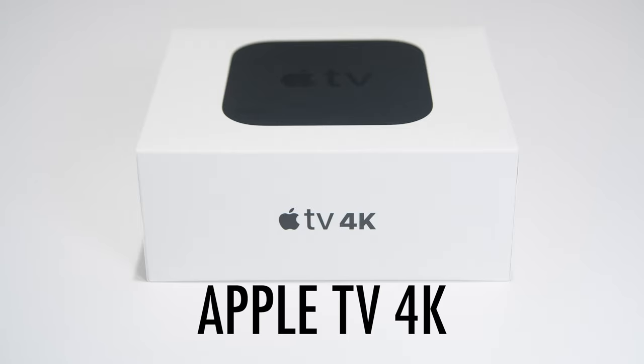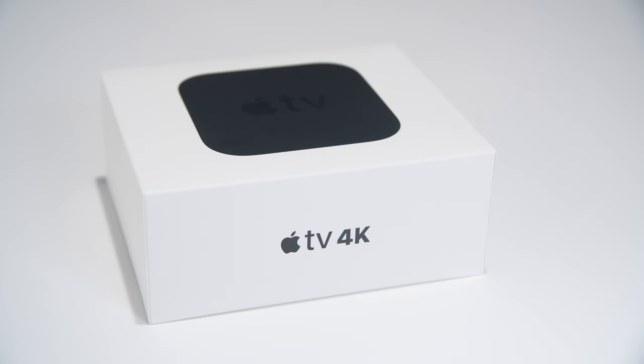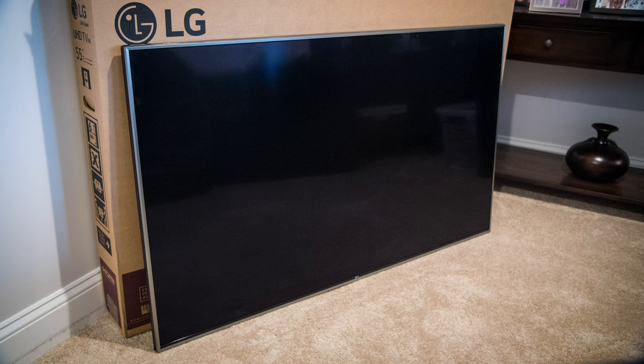Welcome to our review of the new Apple 4K TV. Here are some of the topics we will cover: Unboxing — we will show you what the Apple TV comes with and the additional items you may need to purchase.